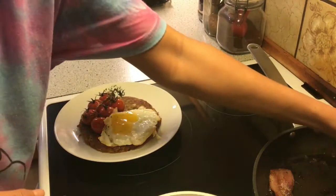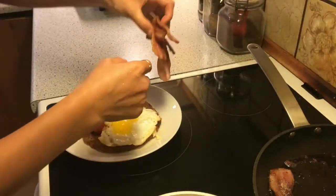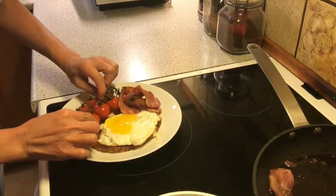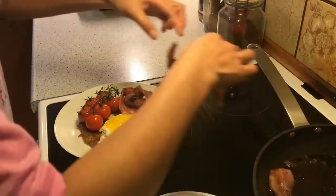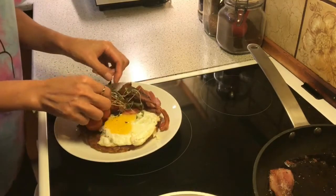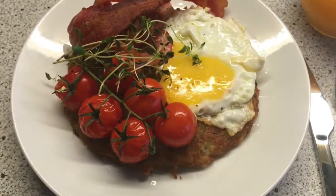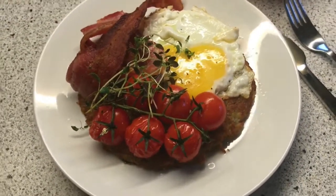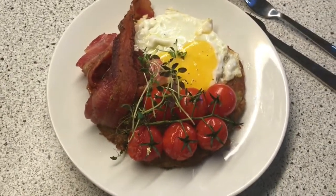And we need to put our bacon. Yes, this is it. This is the potato rösti with tomato, bacon, and egg.